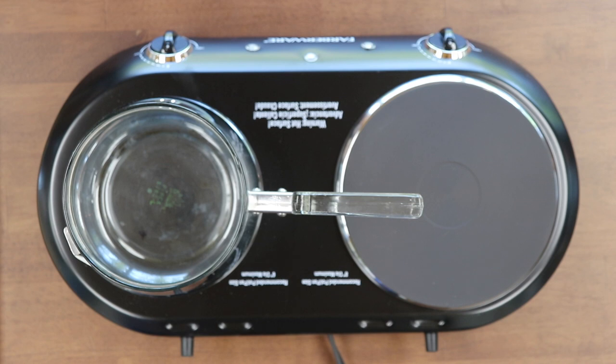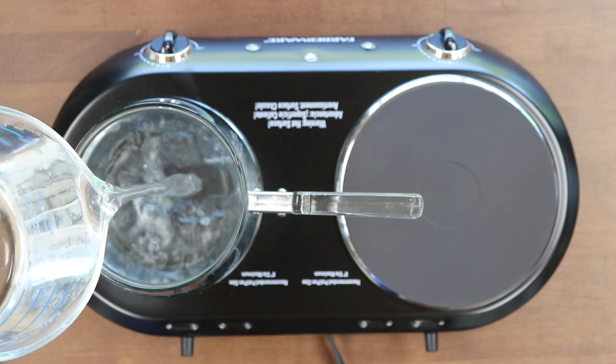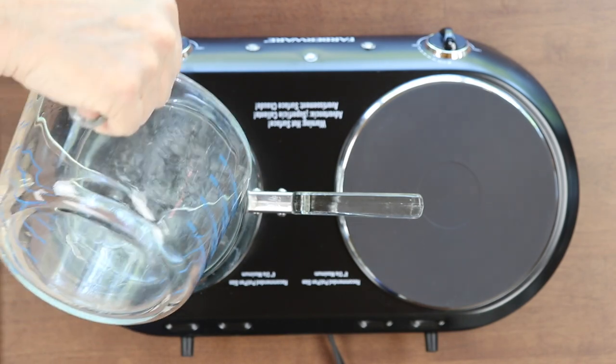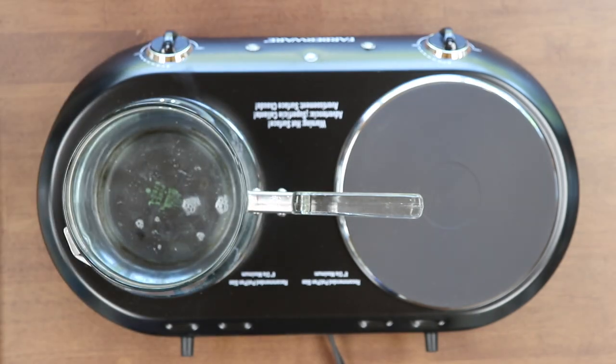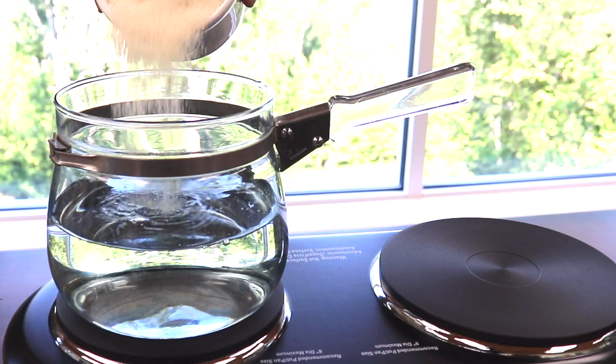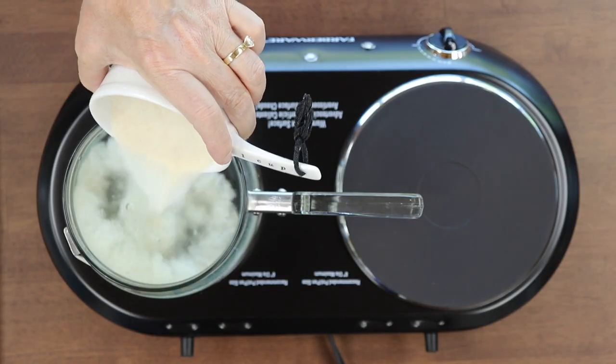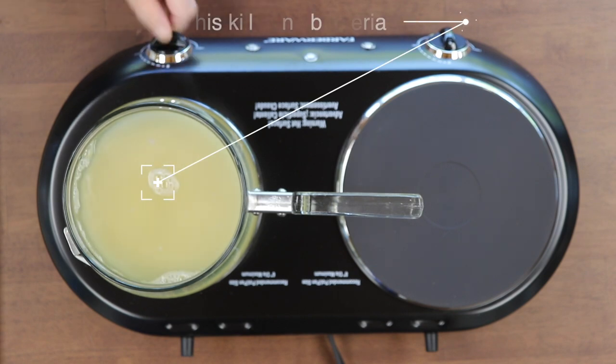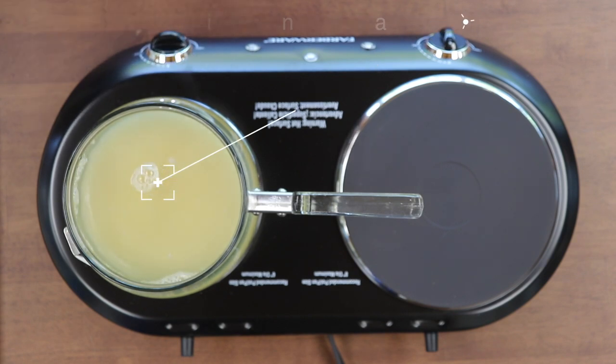Hummingbird feed ratio is one to four — four parts water to one part sugar. This is organic unrefined cane sugar. I really don't buy the white stuff. I'm going to boil this for about two minutes once it starts to boil.